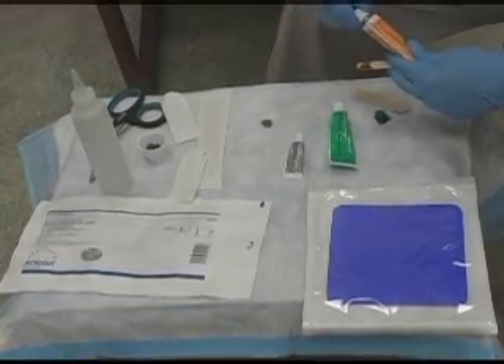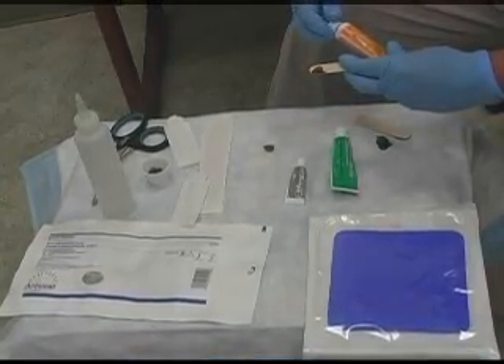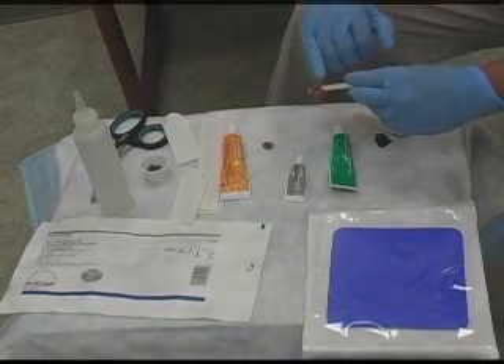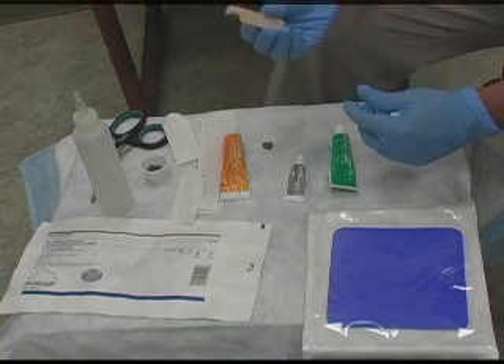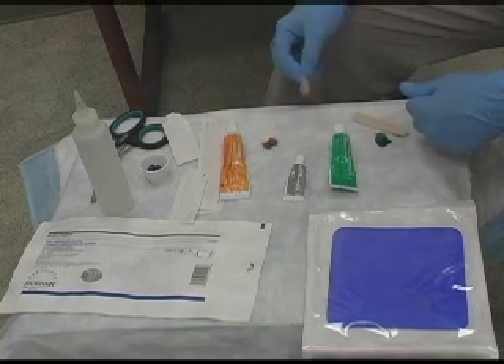When you change a dressing after you've used Iodazorb, you'll notice the color is nice and brown. When you change the dressing, if there's a lot of drainage in it, the iodine will release from it and into the wound, and this will get white and powdery. You can fill a cavernous wound with this using it in conjunction with calcium alginate, and it works really well.